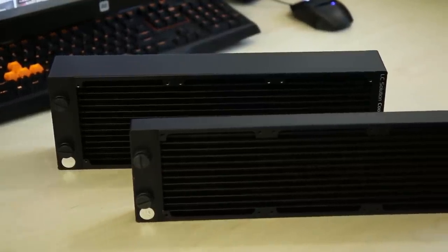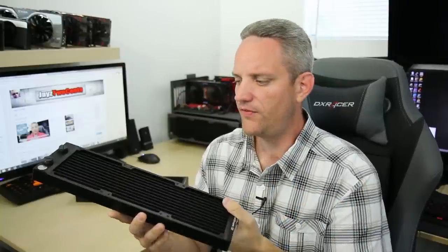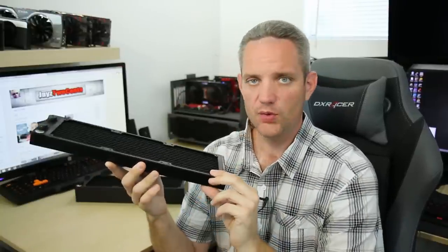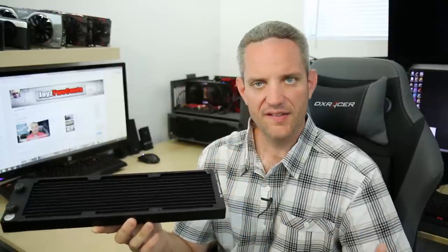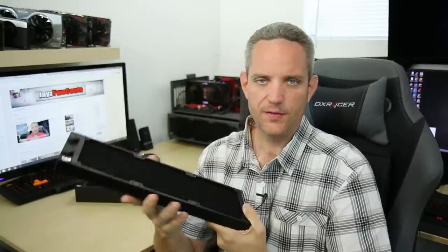Thin radiators are nice because you can pretty much fit them in most cases. Most cases today are built with water cooling options in mind, where you're going to have plenty of space between the top of the motherboard and the top of the case, so that you could fit at least a 30-millimeter thick radiator with the 25-millimeter thickness of a fan — so about 55 millimeters of total clearance needed. If you're installing just a CPU, you could get away with a 240-millimeter rad at 30 mil thickness — it'll give you about the same cooling as your all-in-one water cooling options. The difference is doing a custom loop gives you better quality components: better radiator, better tubing, better pump, better block.